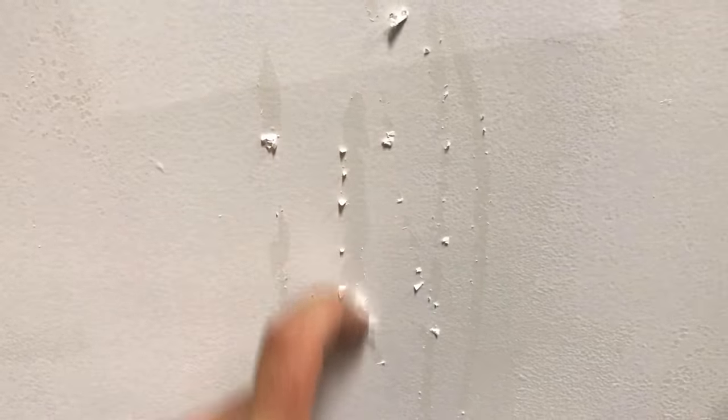The problem is that water-based paint does not adhere to oil-based paint without a primer — an oil-based primer — and it's really easy to peel off. As you can see from me just scratching with a nail, if this door got used at all it would just show extreme peeling.